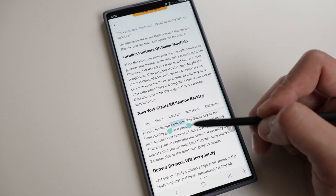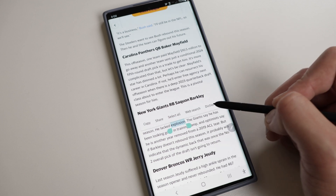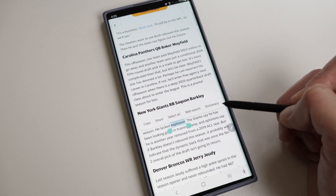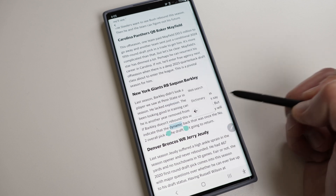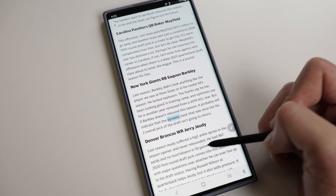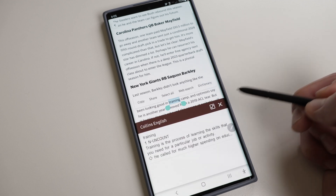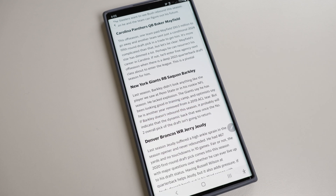Next one is the built-in dictionary. This feature is very useful when you come across a word you don't know, or if you're not a native English speaker — you can select other languages as well. All you have to do is highlight the word you want to define, tap the three dots on the left, and then tap Dictionary. It may ask you to download the language from the Galaxy Store, but that only takes a couple of seconds. On the fly, you can translate any word instantly.